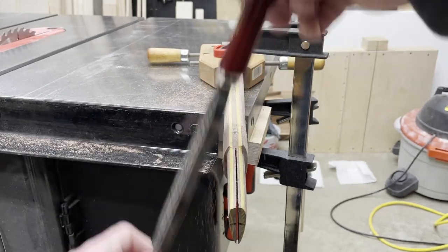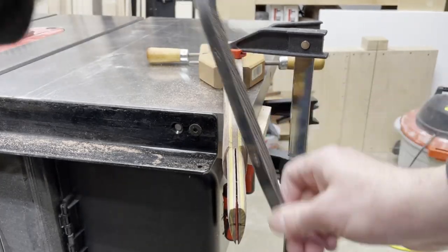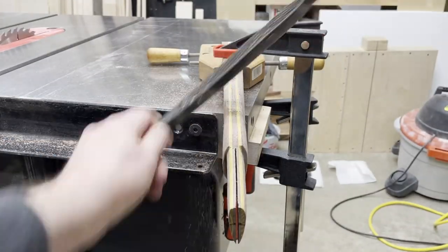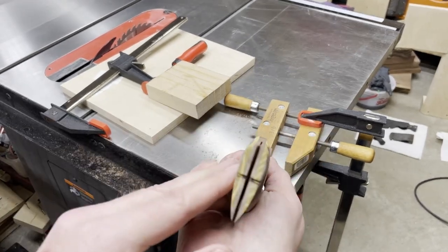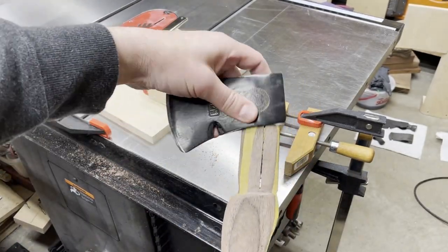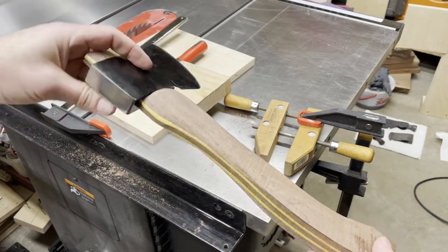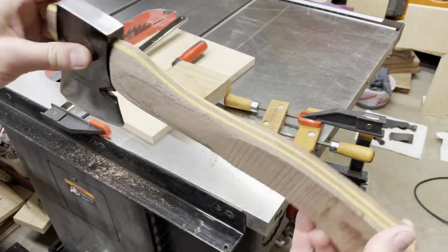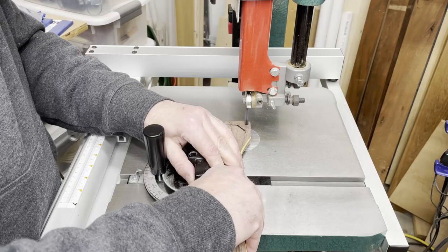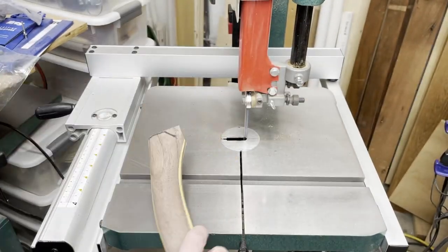The Shinto rasp is just fantastic for shaping something like this that's free-flowing. It has a coarse side and a fine side so you can really be aggressive with material removal if you want to. I worked my way down the hatchet handle from the head down to the base doing all the shaping. I wanted the bottom of the hatchet handle to have some fairly flat faces, so I waited until the rest of the handle was shaped to cut those off on the bandsaw.